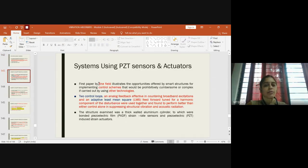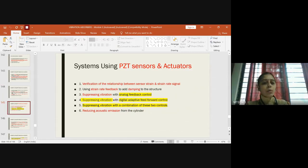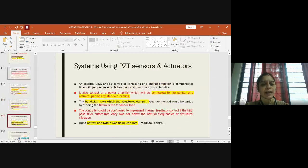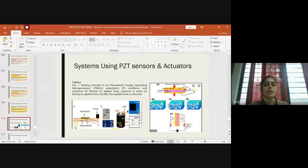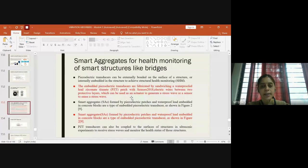In the last class we studied who first illustrated the smart structure using PZT sensors and actuators — it was Finefield. He evaluated a set of sequential operations to check how a system could be made into a smart structure by using PZT sensors and actuators, using a cantilever beam arrangement along with the piezoelectric patches. We also focused on acoustic applications.